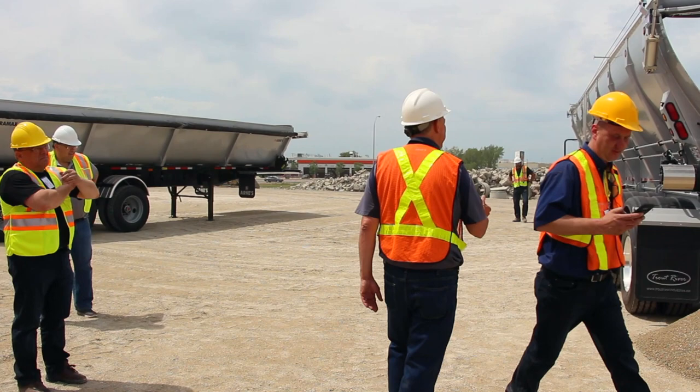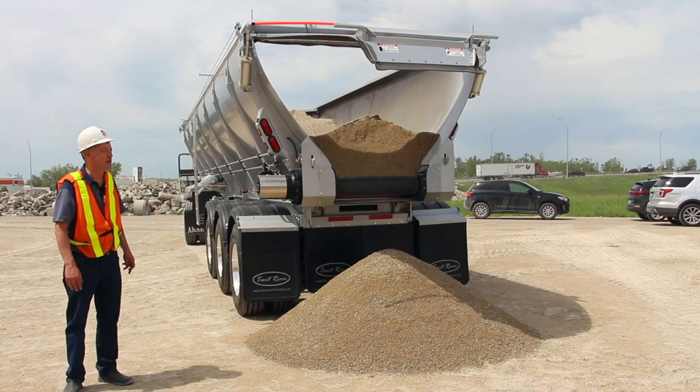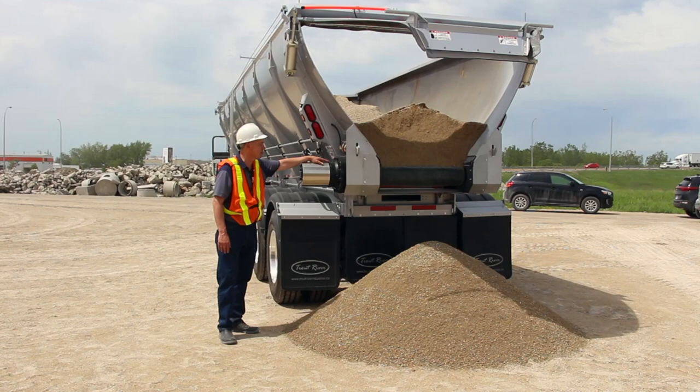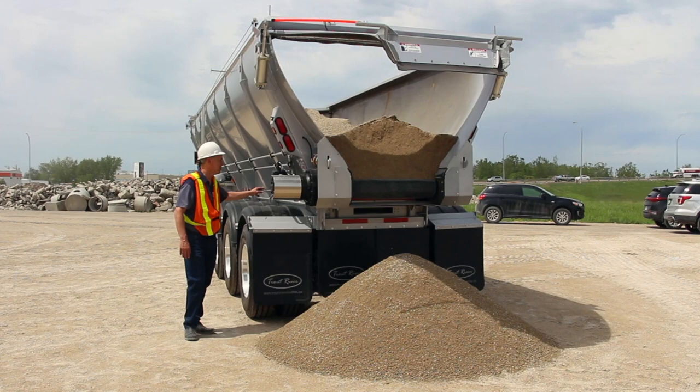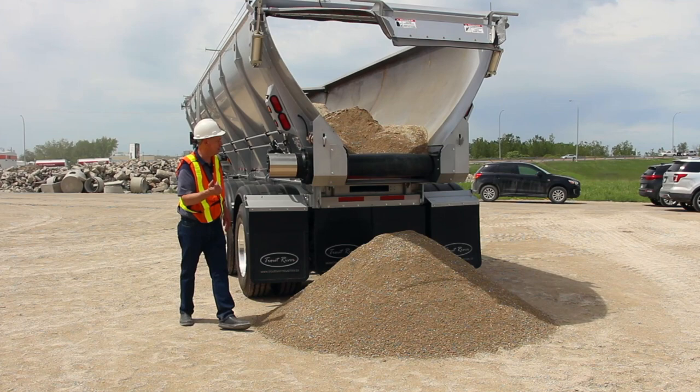The beauty of this thing is we can take this load and push it back, or keep going. You could drop a pile like this anywhere you want — go residential, put a pile of gravel on the ground in front of a guy's driveway and keep going. We use a single hydraulic motor here with a planetary transmission to operate the belt and the chain. So you can move the product back and forward.